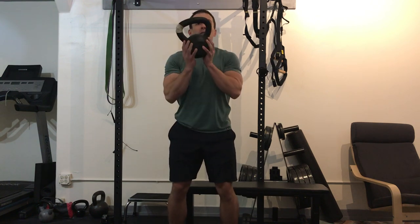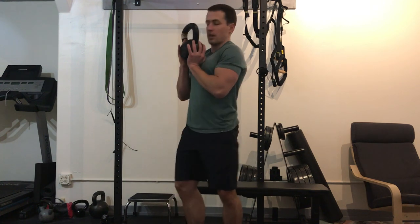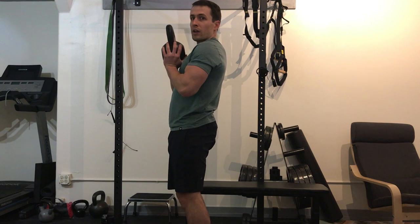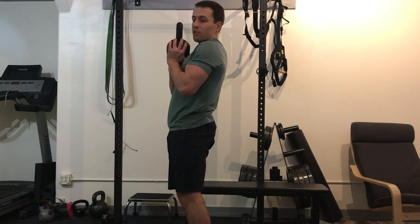You're going to grab a weight. I like a kettlebell, but this can be done with a dumbbell. I like to hold it underneath as opposed to from the ears, because I think you can get more stable and keep it close. You don't want to let it drift out — keep it tight into your chest.